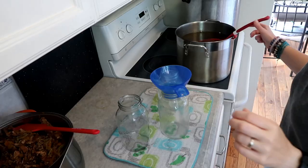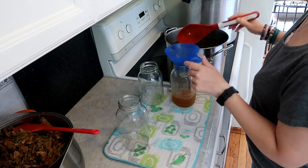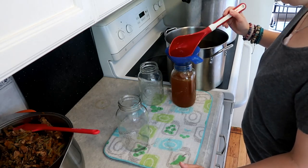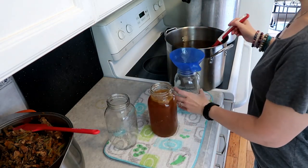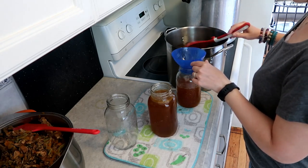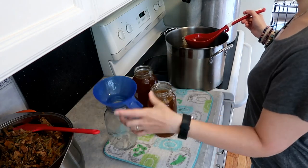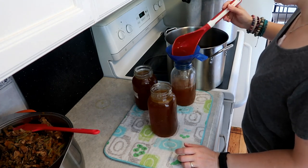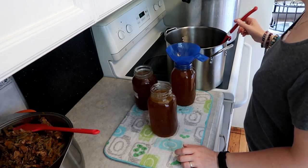I'm doing mine in liter jars - quart jars, whatever you call them. Look at that coloring! On the corner of the screen you can still see that pot straining. I fill to one-inch headspace. I do not remove the fat - if you want to, go ahead. I figure if I don't want the fat I can pop it in the fridge and dispose of it then.